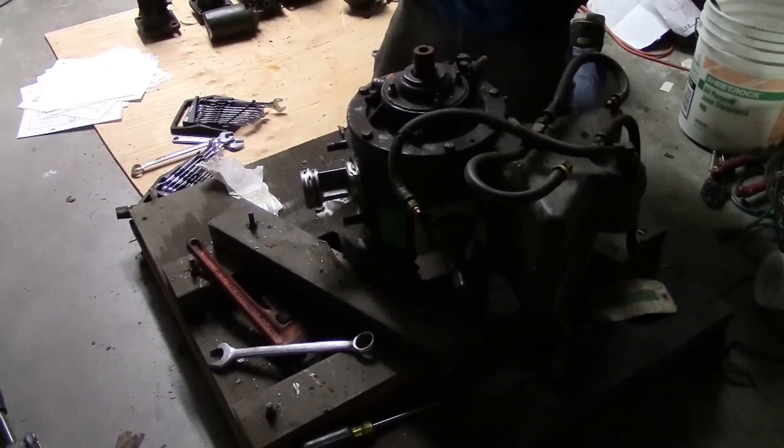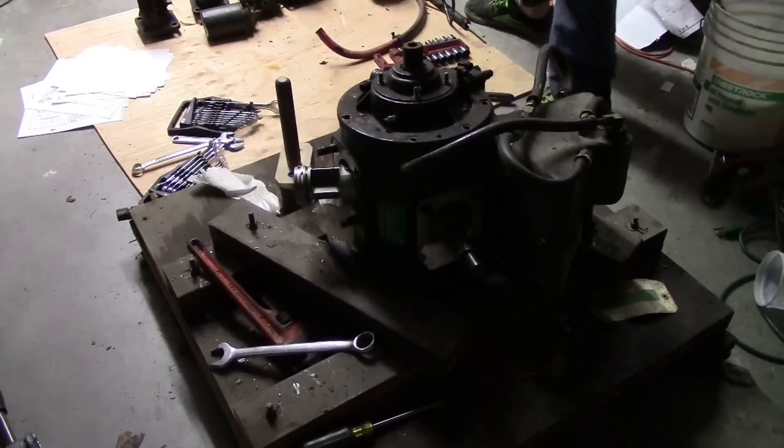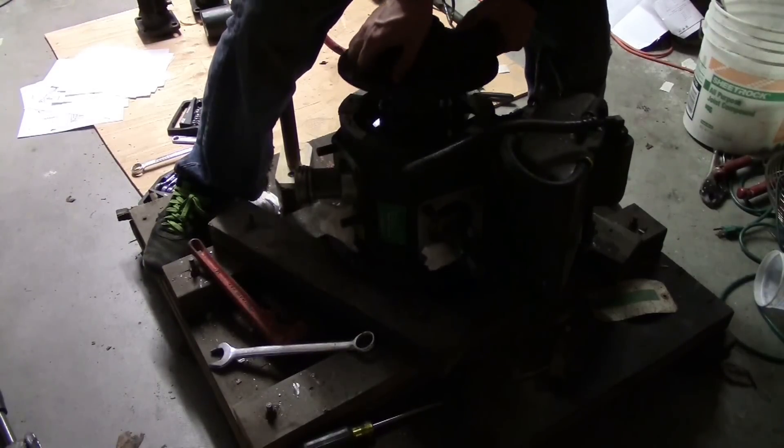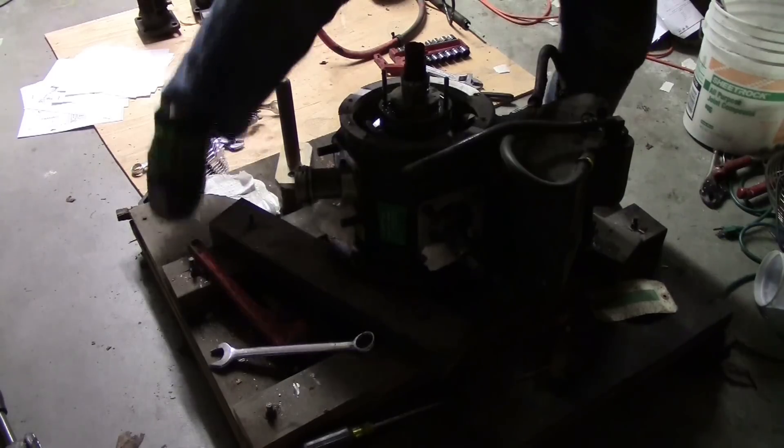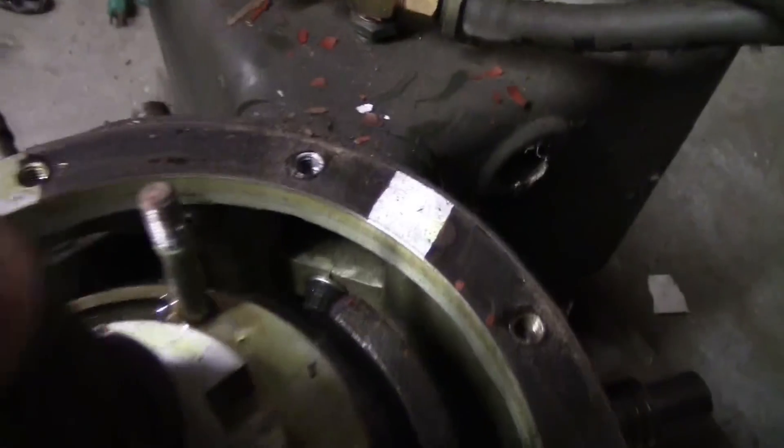I'm going to take all the hubs off. Pull the whole damn shaft out. So there it is — inside. Looks like we got some star drives in there.